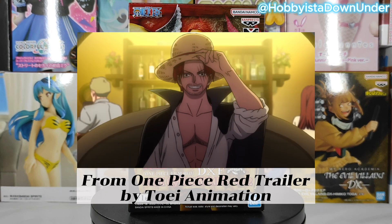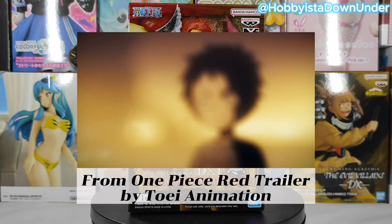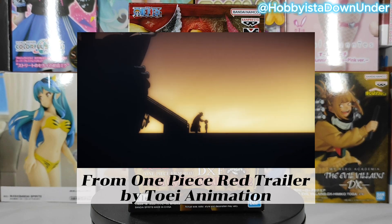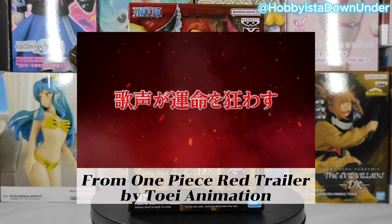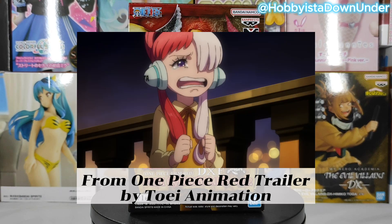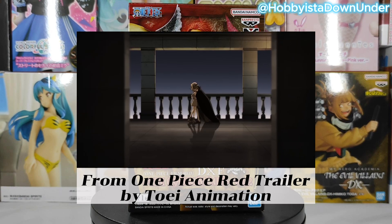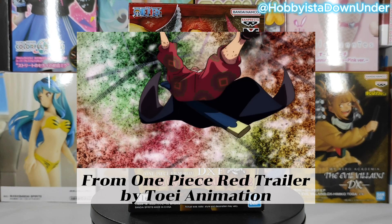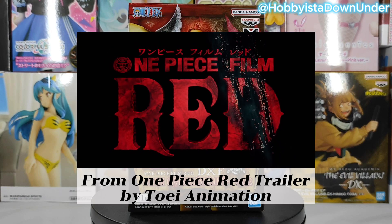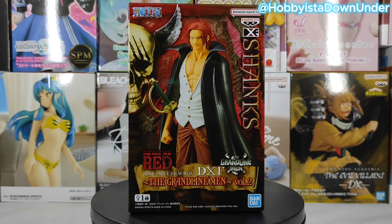The movie clip plays, featuring dialogue referencing Shanks and the character Elegia. A character asks 'Shanks, where did you go?' and there are lines about being a singer and a sailor. The clip ends and we return to the figure review.